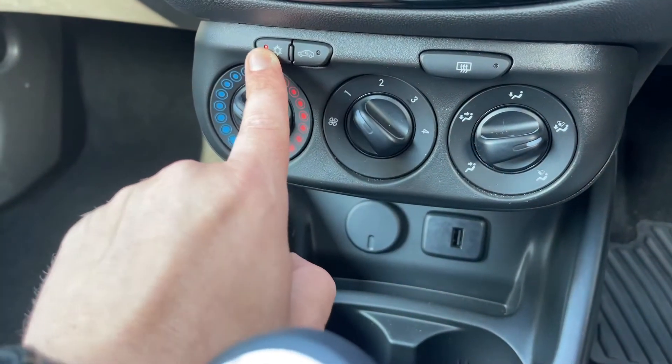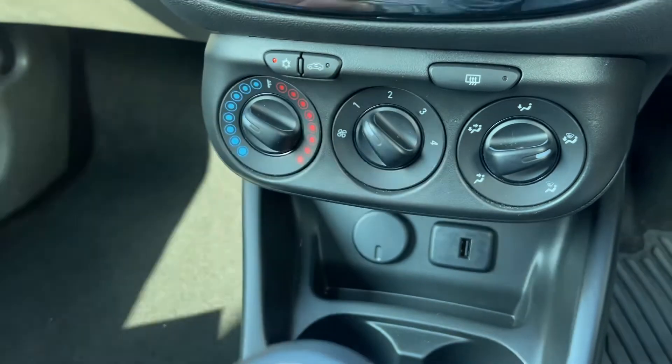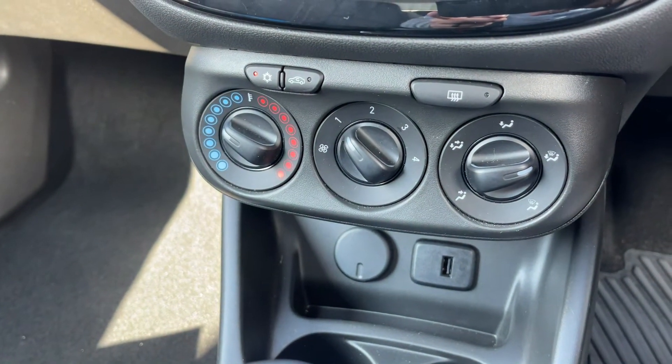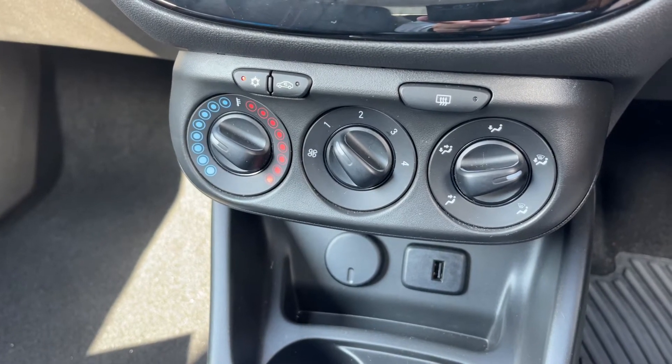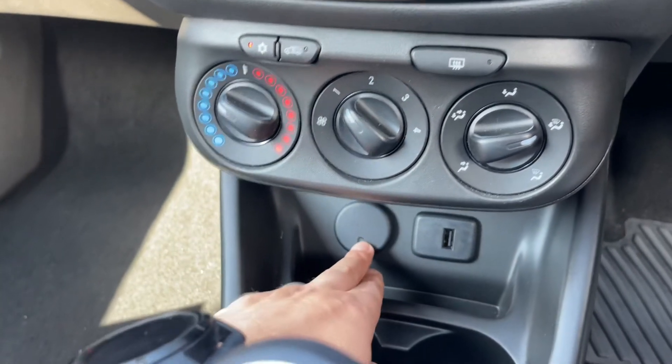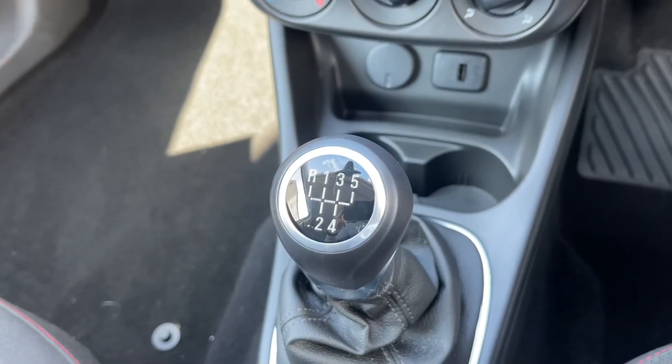Below that section we have the air conditioning, so you can determine the temperature, fan speed, and direction of the air. The air conditioning is currently on — you can turn it off and on using that button. You can recirculate the air in the car, which is a great way of heating up or cooling it down quickly. We also have a rear heated screen, a 12 volt charging socket, and a USB input.